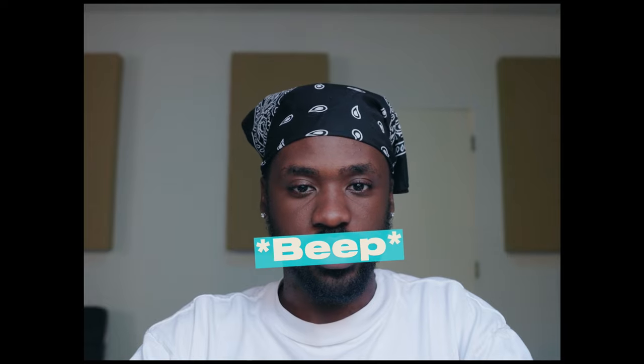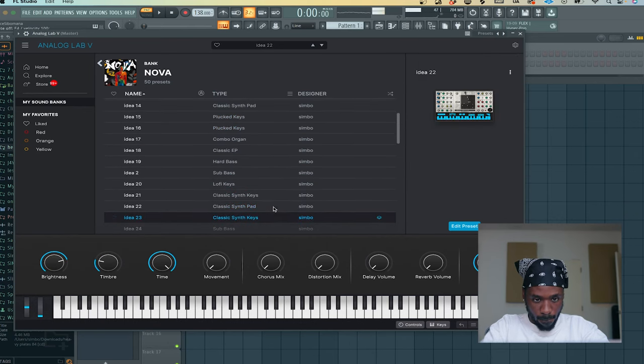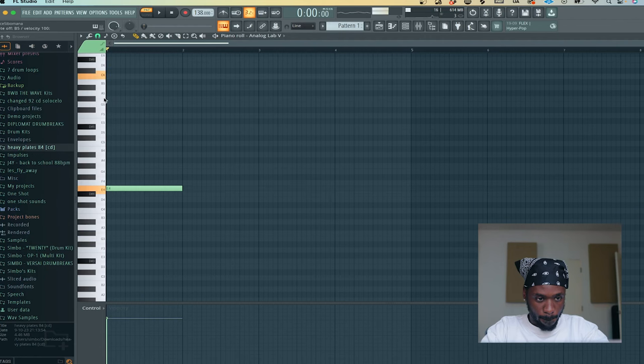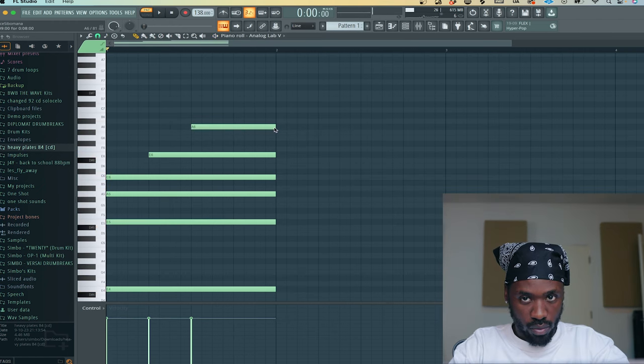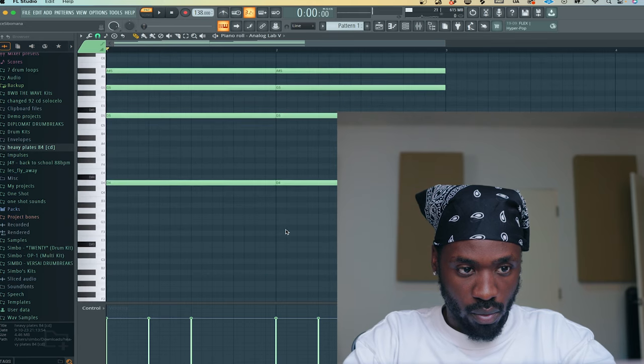For the melody, I wanted to do something especially similar to Fear Of Heights, so I found this organ. There we go, love it. When it comes to chord progression, what you wanna do is randomly click notes until you find something you like. Most of the time I just go by ear — I don't even use theory, especially when it comes to hip-hop. He is locked in right now.